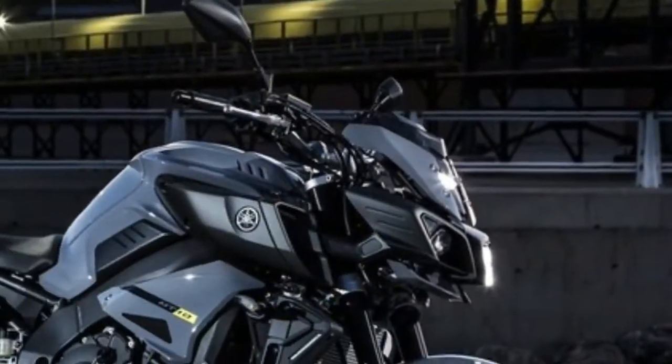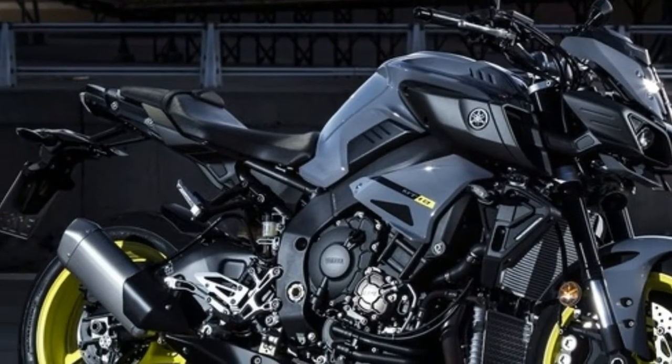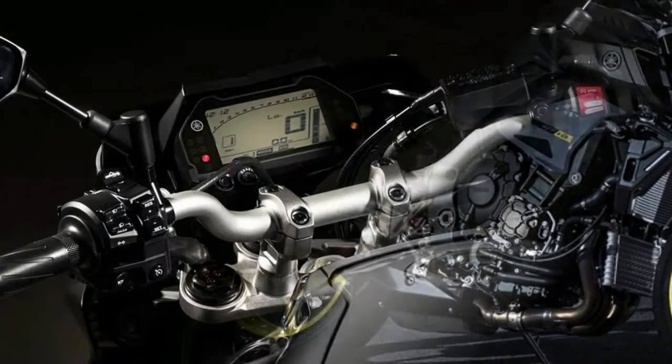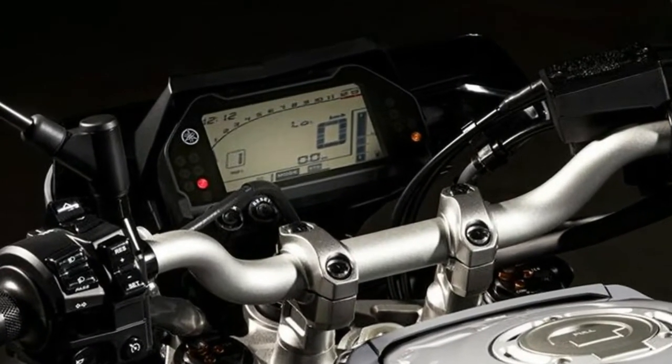For the highest degree of rider control, the MT-10 is equipped with a Yamaha Chip-Controlled Throttle, YCC-T, as well as an easily adjustable cruise control system that operates above 50 km per hour.